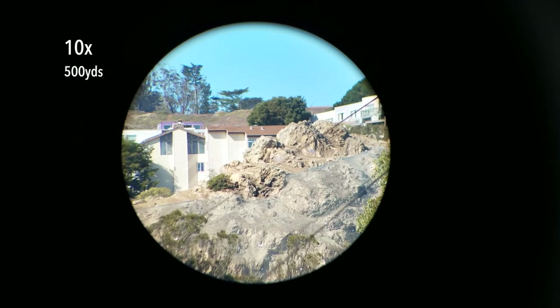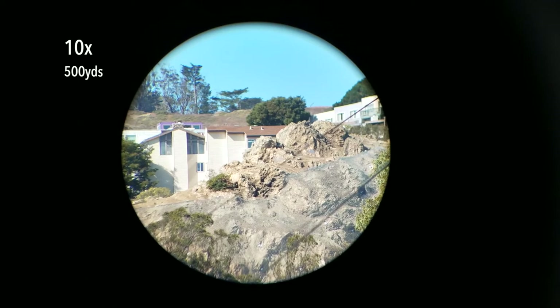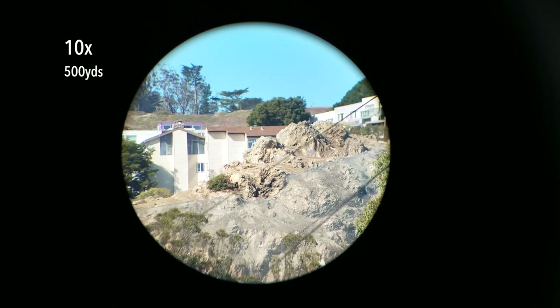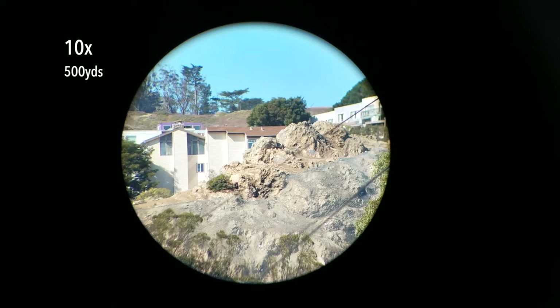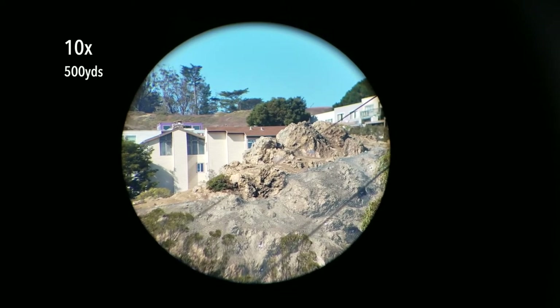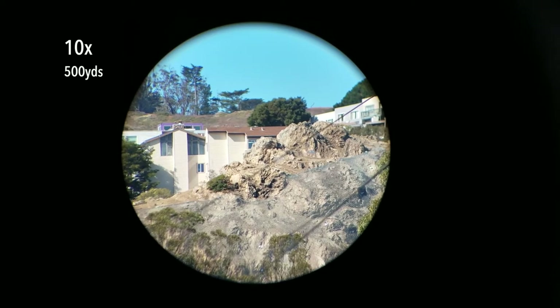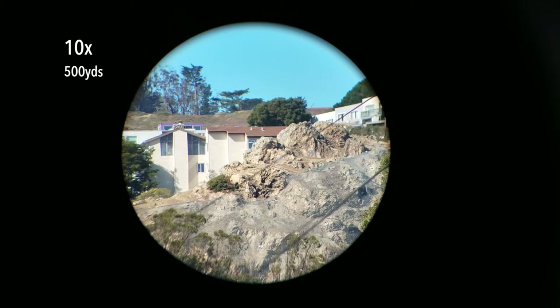What we're looking at here is a rocky cliff 500 yards away. We're looking at it at 10 power, which is its lowest power magnification setting. When you're looking through a variable power scope, you want to look through it first at its lowest power setting, because this gives you the best overall image in terms of brightness, clarity, and contrast. At higher magnification settings, you're just magnifying the inherent image quality, good or bad. And from what I can see, it's pretty good — there's really good color saturation, contrast, and detail.